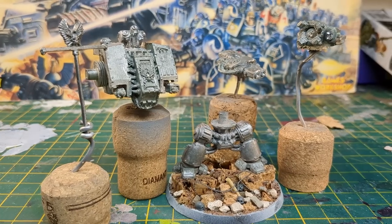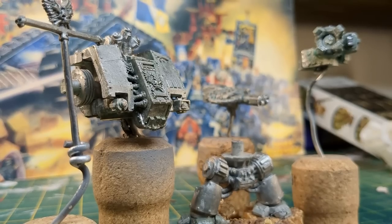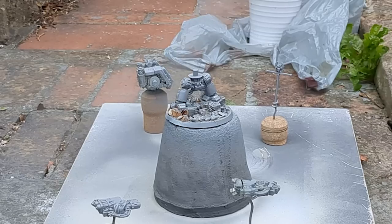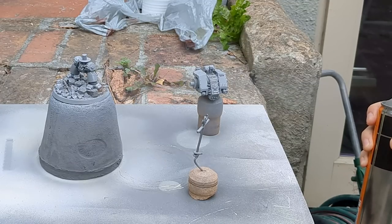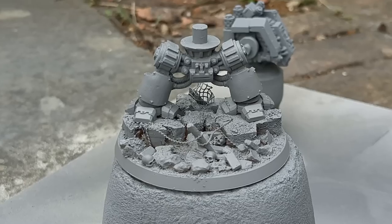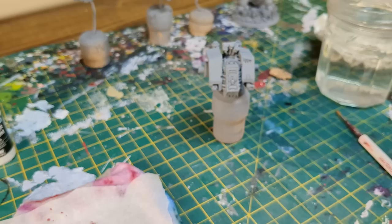I then stuck all of the components to cork and wire to act as makeshift painting handles. It's prime time. I used Halfords Grey Primer to give all of the components an even coat of grey. I took my time with this, making sure I hit every angle, and taking care not to apply too much paint. With the dread primed, it was ready for painting.